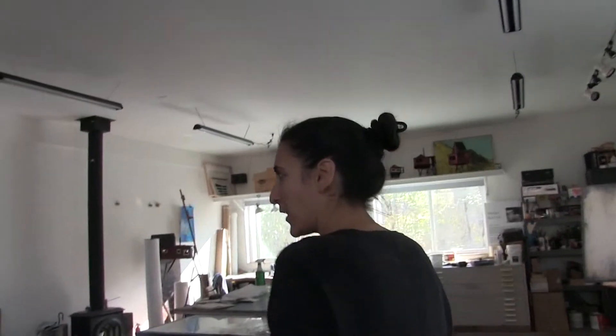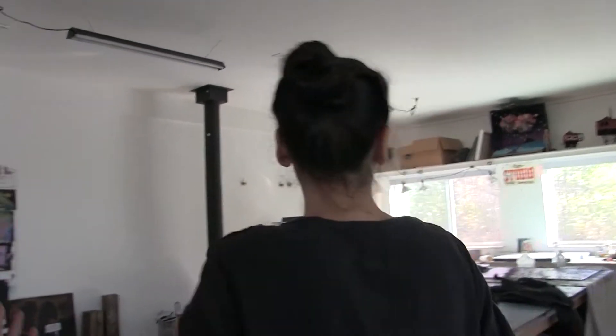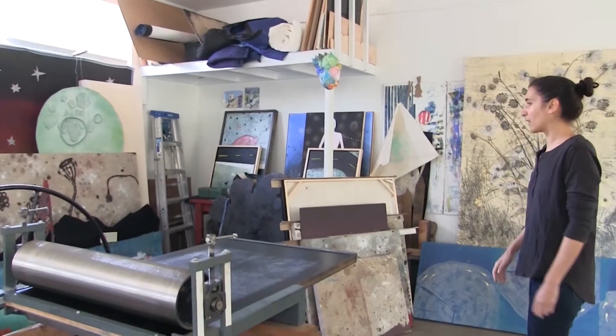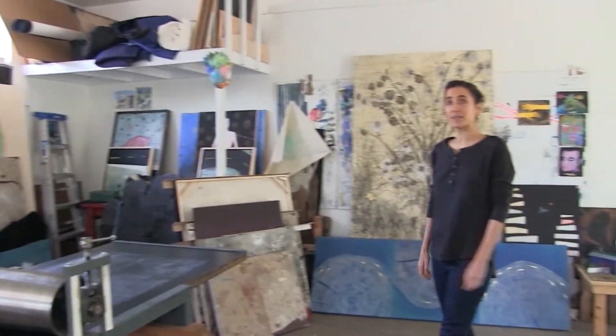I share the studio with my partner, Dylan Straczynski — he's also an artist. I do printmaking, he does painting, so there's a lot of both of our work everywhere. This is my drying rack area, my etching press where I print all my intaglio and drypoint pieces.